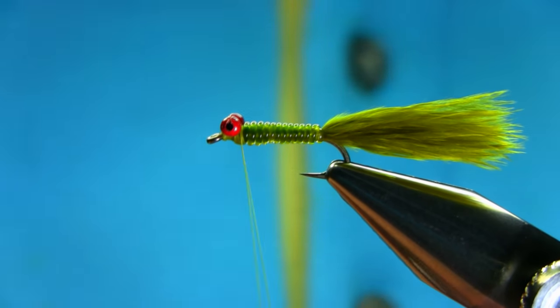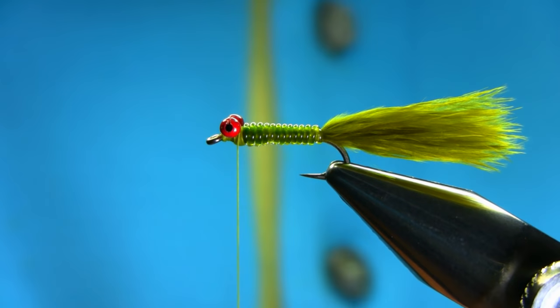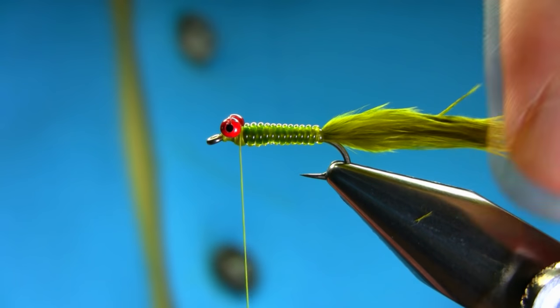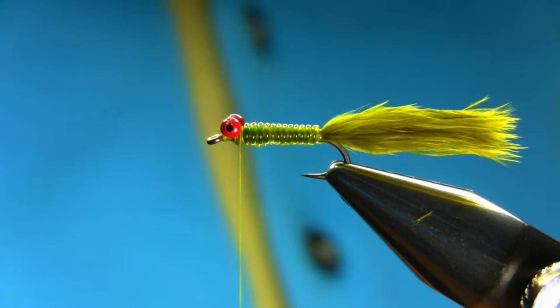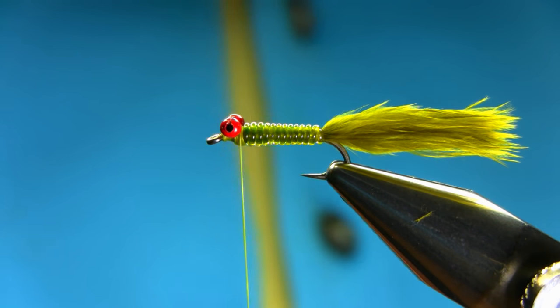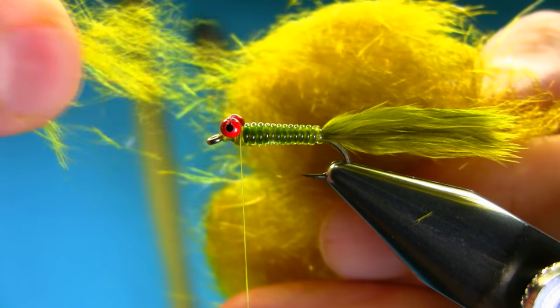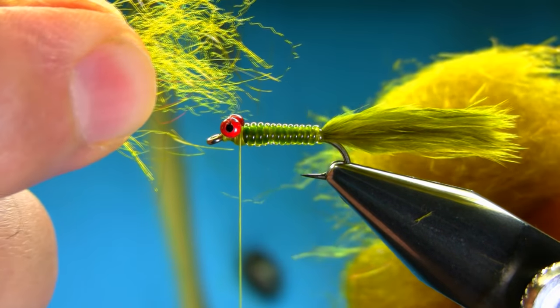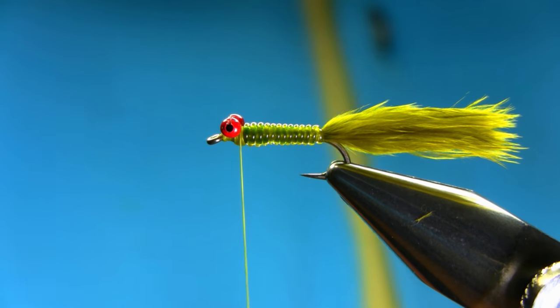Now add some wax on your thread. It's a very simple pattern to tie actually — very simple, no flash, nothing, just basic three things. I'm going to add some dubbing here — this is a light olive synthetic dubbing. You can use a different color, it's entirely up to you.